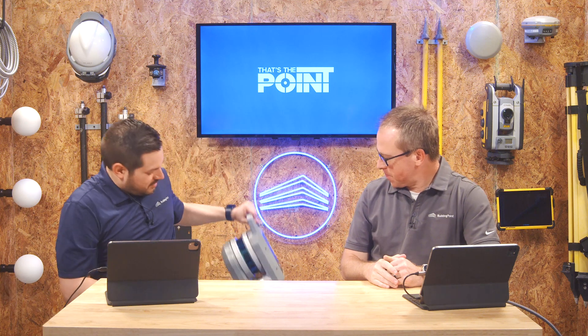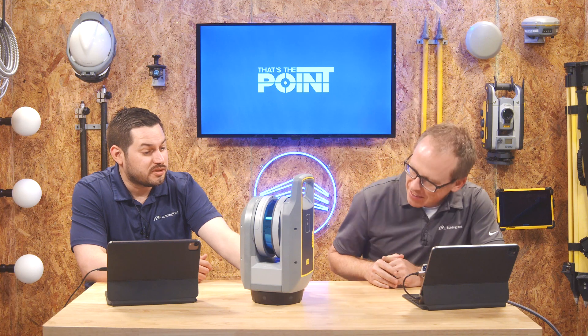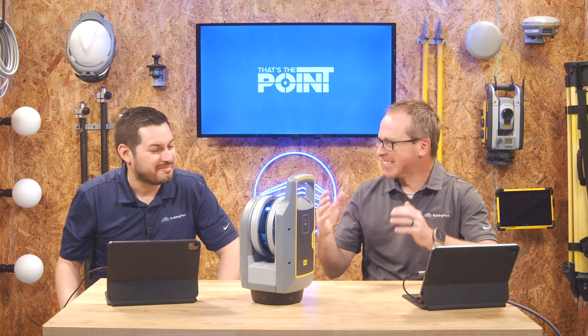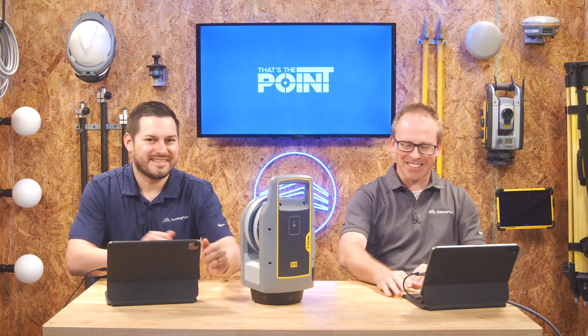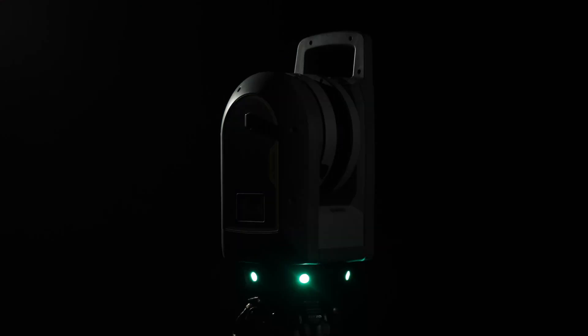What we have today is the brand new, right off the presses, Trimble's new X9 scanner. This is about as much as we get for an unboxing video — a case is a case — but this is the X9. That's super cool.